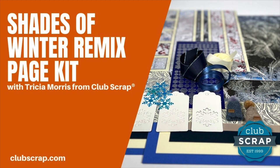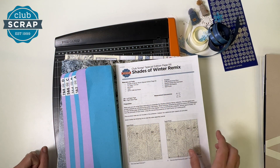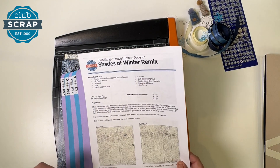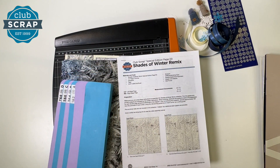Hello and a warm welcome to you from Club Scrap. I'm Tricia Morris and today's project is to create the pages for our Shades of Winter remix. Just make sure that you're working with the remix, and it's likely you would be, because it's been a long time since the original Shades of Winter kit was released.